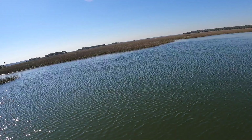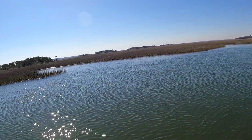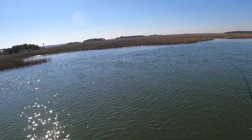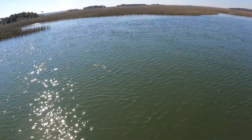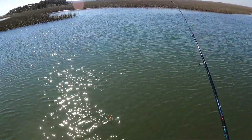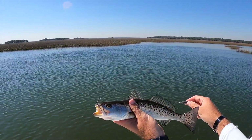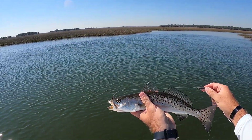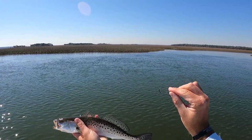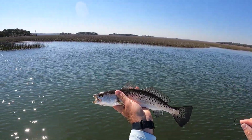Got him, there we go! Wasn't even paying attention — I was messing with the trolling motor. Alright, nice trout right there on a shrimp and slip float. These Gamakatsu hooks are awesome, guys — you can get these in our shop. They are super sticky and they come out very, very easy.